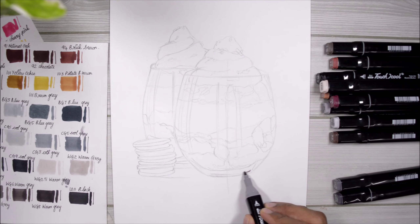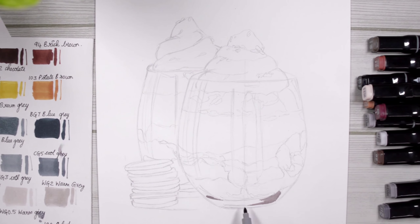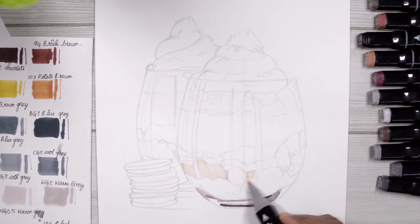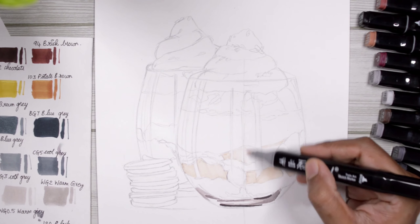I'm starting with a very light layer. As I've told you in my numerous videos before, you cannot erase markers and you cannot layer light colors on top of darker ones, so it's always better to start from a light layer and then slowly and gradually build more darker layers later.